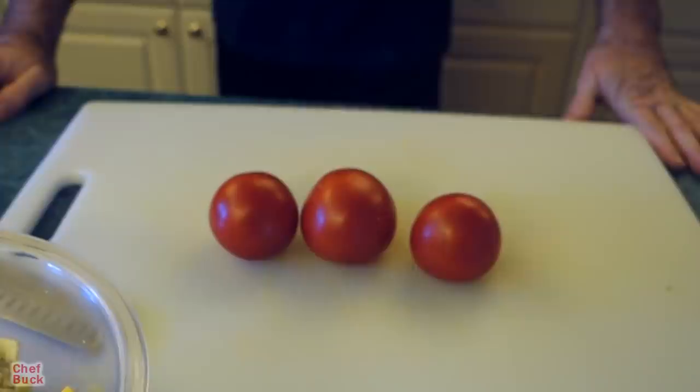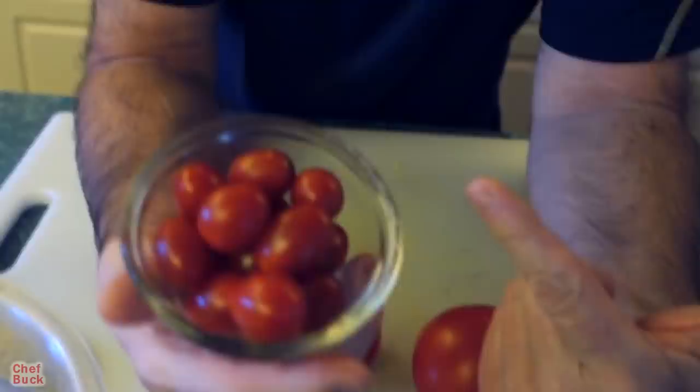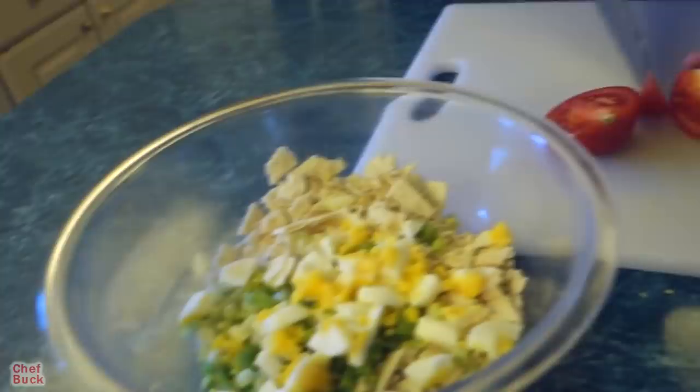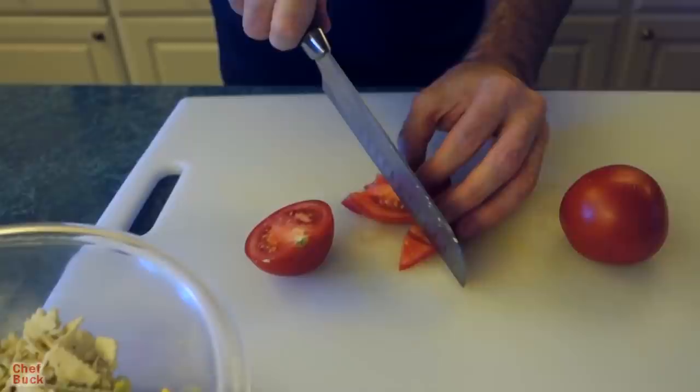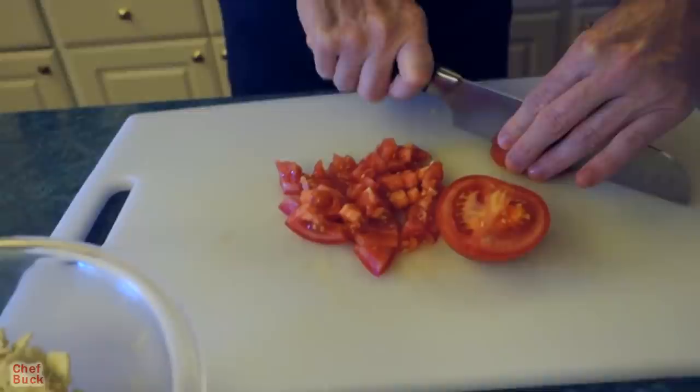Now we're gonna do our tomato. I got three tomatoes right here, but that's probably too much — camera girl's right, so let's get rid of one. I got some cherry tomatoes here; I like using cherry tomatoes because they seem to have more flavor than the bigger tomatoes nowadays. There's also more moisture in the big ones, and moisture with saltines is tricky. I don't like it too moist — the mayonnaise is really going to make it wet. So just give your tomato a rough chop.